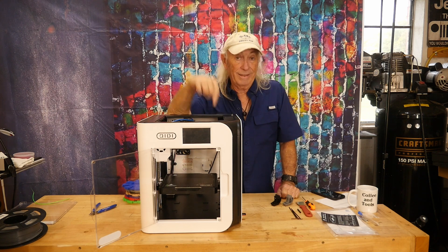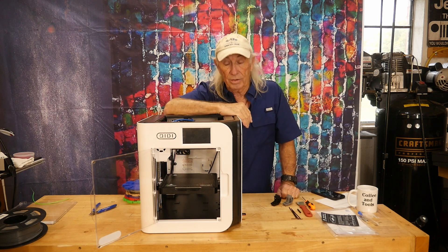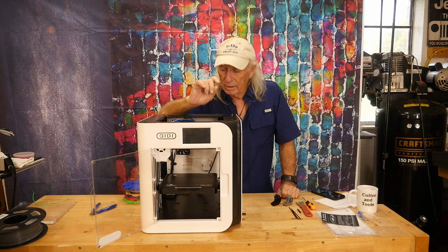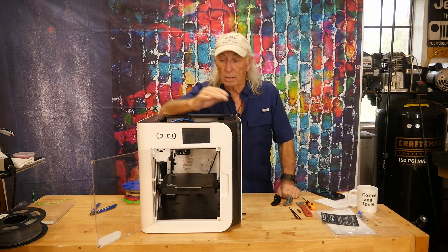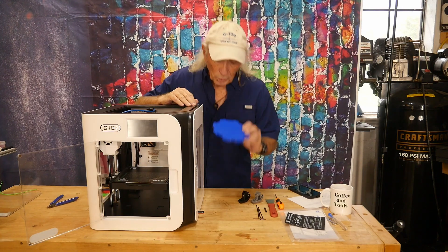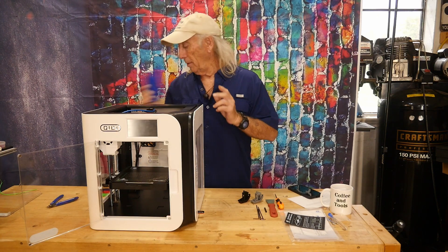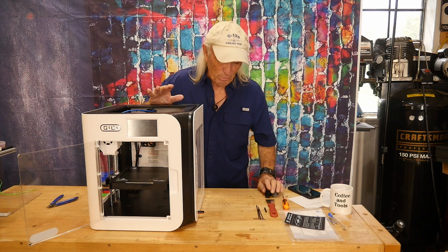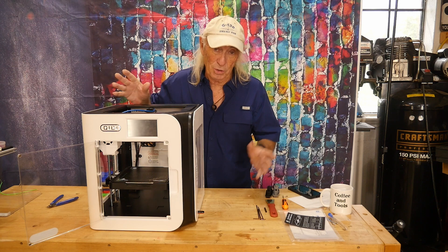High-speed printers are just amazing — I think bed slingers are going to be a thing of the past at this rate. The only thing holding me back on this one right now is the bed size, so we're going to have to find a bigger machine. I thought this real-world experience might help you consider buying one of these high-speed machines, because it just changes your world.